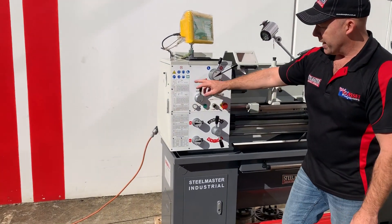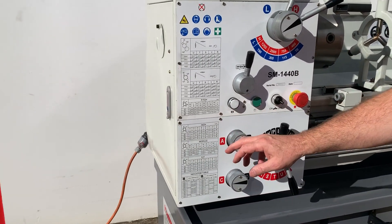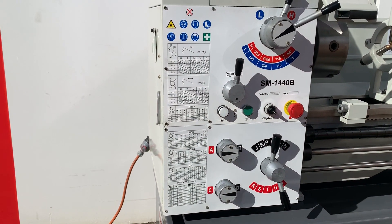Some additional features we've also got: on the headstock we've got four types of thread cutting — metric, imperial, DP and modular. Some others only have two; we've got four.